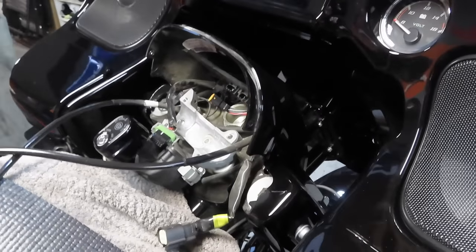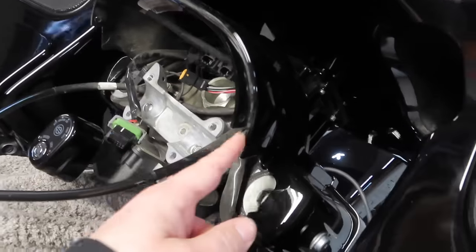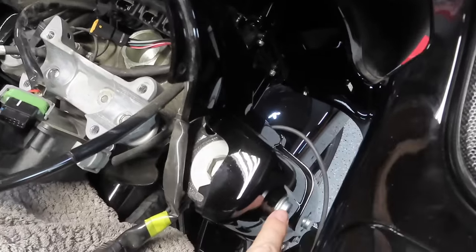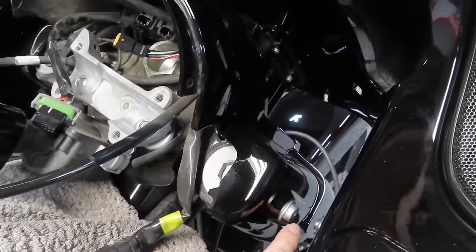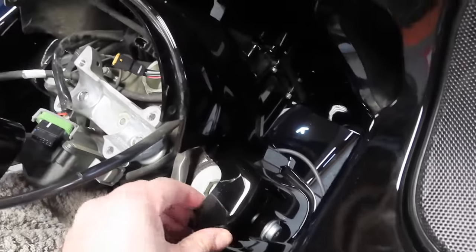Once you have your stock bars removed you want to go ahead and remove the black plastic piece that goes around your gauge cluster. It's held on by two T40 Torx bits — you're going to remove that one and the one on the bottom and this whole plastic piece will come right out.